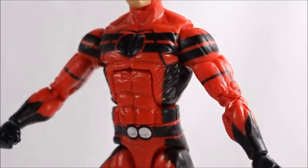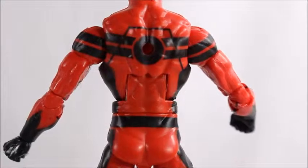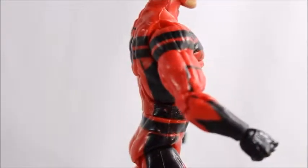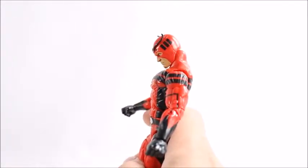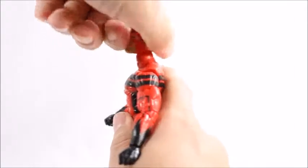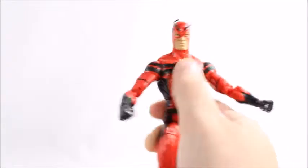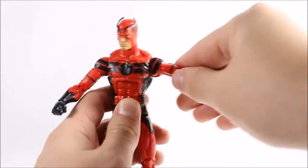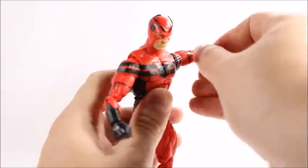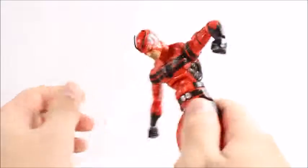It looks a lot better than the way Hasbro did the San Diego Comic-Con box set I reviewed earlier, where the antennas were sticking straight out — he looked like a bull, really stupid. That's another reason people weren't really liking that box set. Throughout the figure we see some black over red sculpted plastic, mostly throughout, until we get to the boots. The red on his boots is clearly a different color than the rest of the red on his body, and to me it sticks out like a sore thumb.